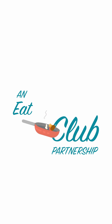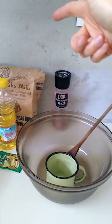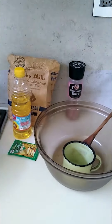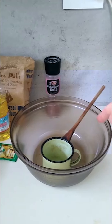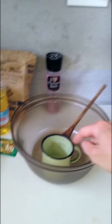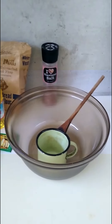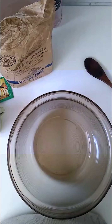We don't need much. I'm just going to show you my equipment: bread flour, oil, yeast, salt, a big mixing bowl, a mixing spoon — and I promise that's clean, it's just a tea stain — and a cup for measuring. Let's get going.